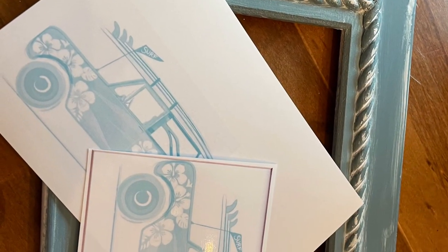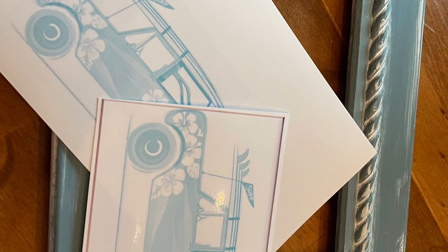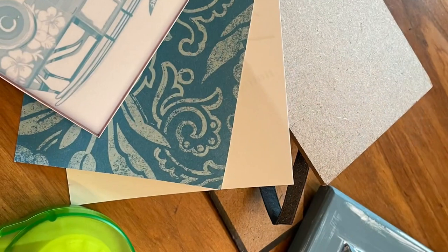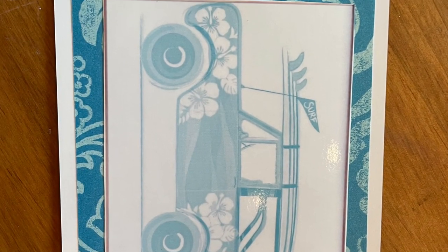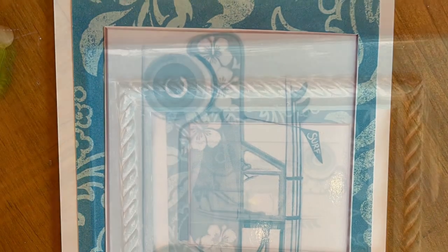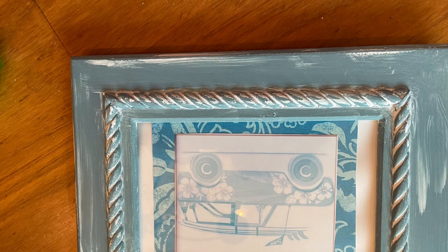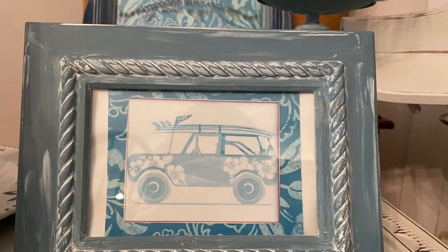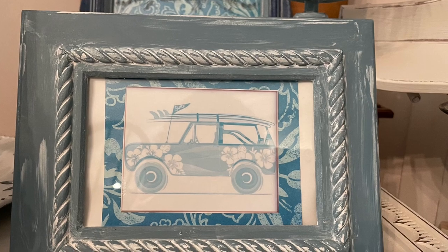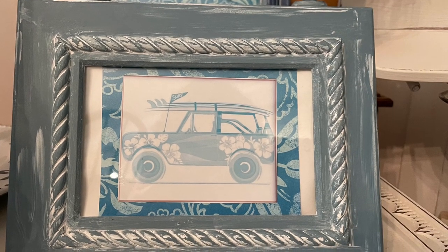This time I wanted to print something on photo paper, so I found something online that I liked and looked through my scrap paper to see if I had anything that might complement the colors. I used that scrap of paper as a mat and framed out the photo paper, then put it back in the glass. Anybody with a printer can do that — now it looks a lot more nautical, a little more farmhouse fun.